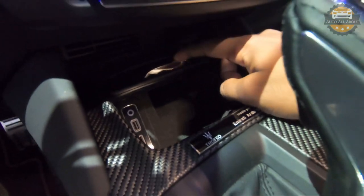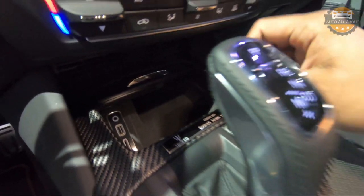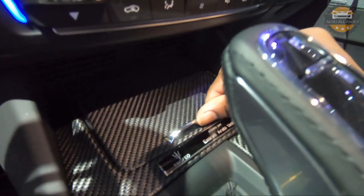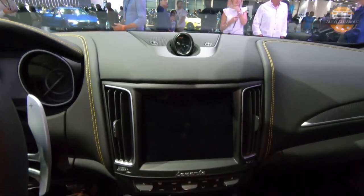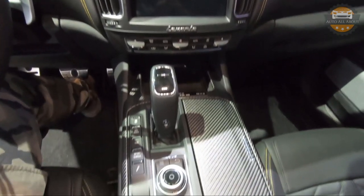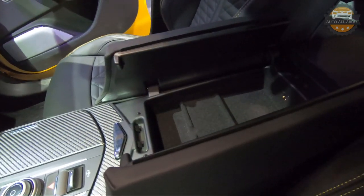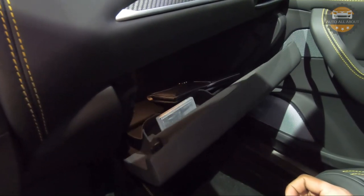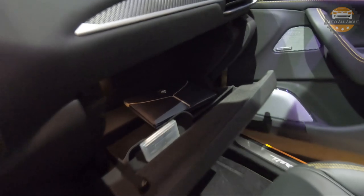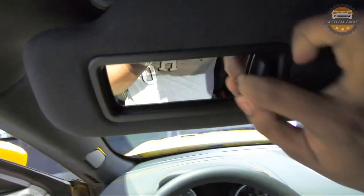The drive mode selectors are also located there. This being the Trofeo trim, it includes the Corsa mode, which is a super sports mode from Maserati. We also get closed storage space along with USB and memory card outlets and auxiliary input directly below the climate control and the 8.4-inch touch screen. The center console storage area is relatively smaller compared to the size of the vehicle. However, we get a fairly sized glove box with some USB ports for charging electronics. On top we have the rear view mirror, dome lights, sunroof controls, a sunshade, and a vanity mirror.